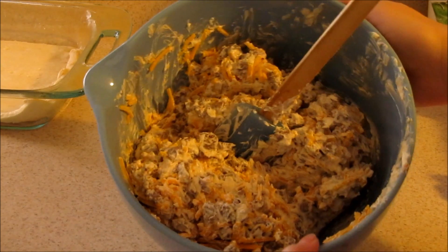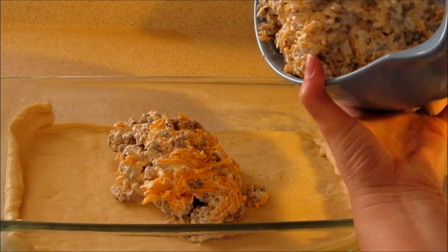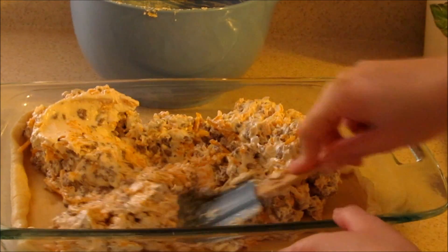Once you have that all blended you're going to pour your mixture onto your baking dish. Once you've poured it in you're just going to mash this down.